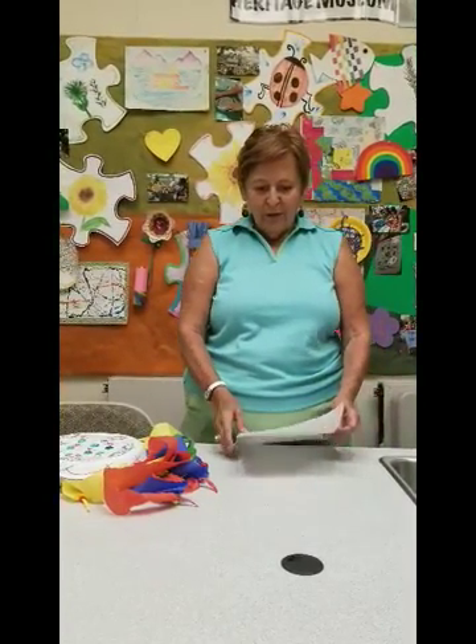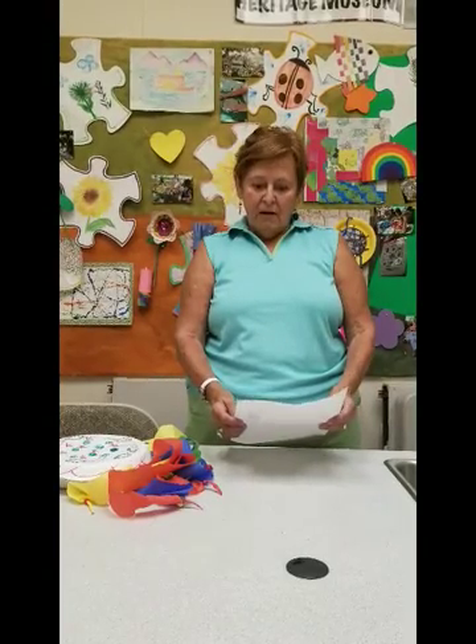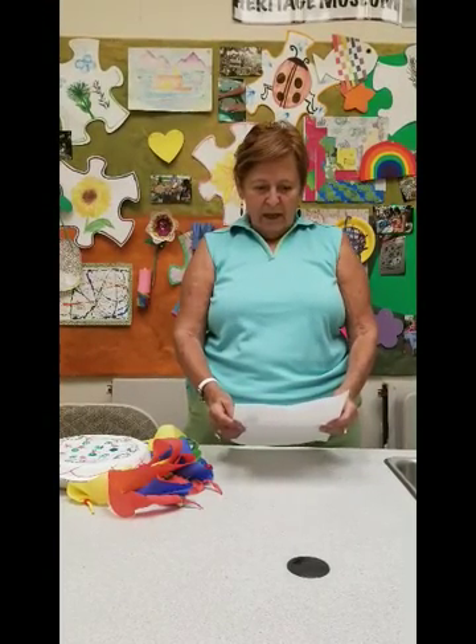Welcome to the Ticonderoga Heritage Museum. My name is Mrs. House and I'm so sorry that we couldn't be together in person, but we're going to stay safe. Today we are going to do the world of art for Mexico and we are going to make these little maracas.